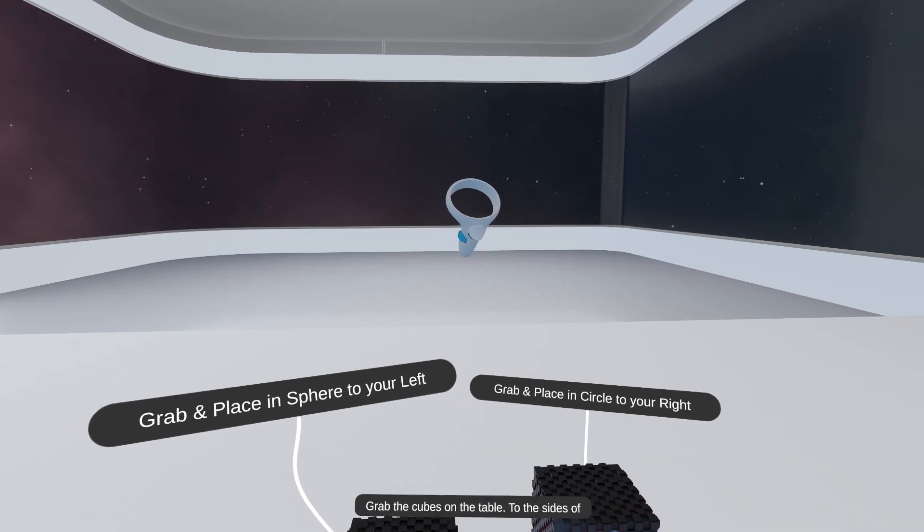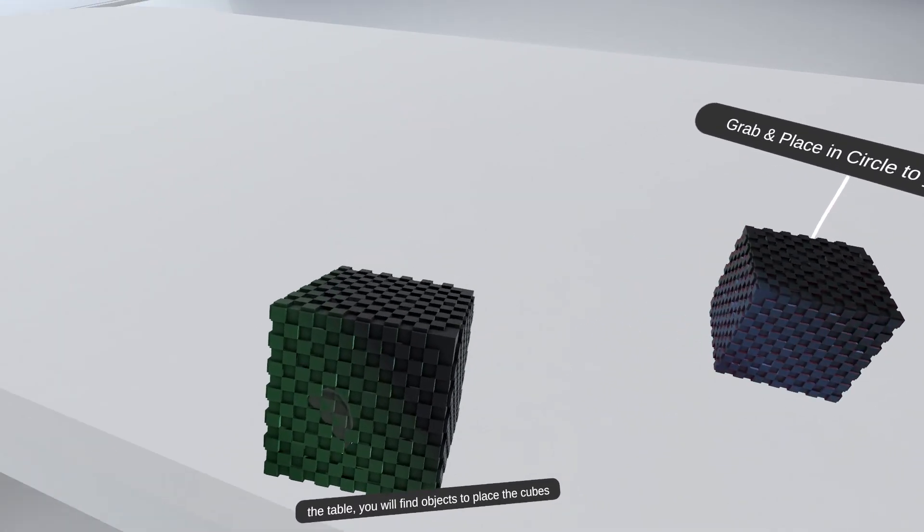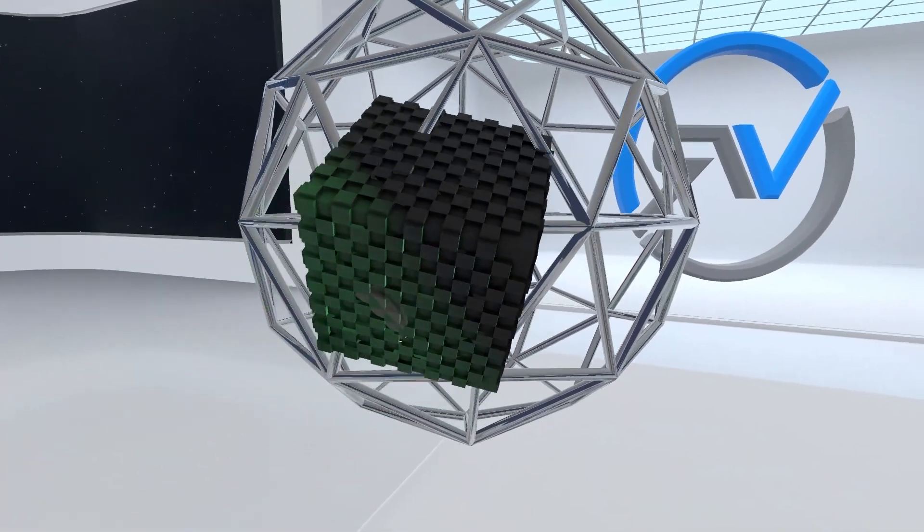Grab the cubes on the table. To the sides of the table, you will find objects to place the cubes inside. Teleport to the next highlighted destination.